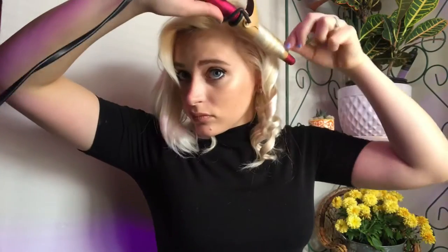Because we're not going for a wavy look — we are going for a beautiful classic vintage style.